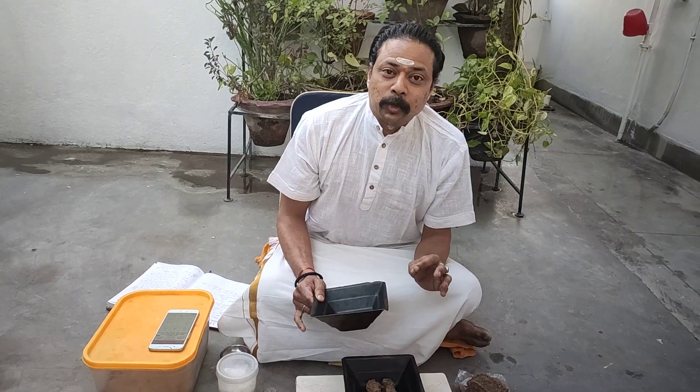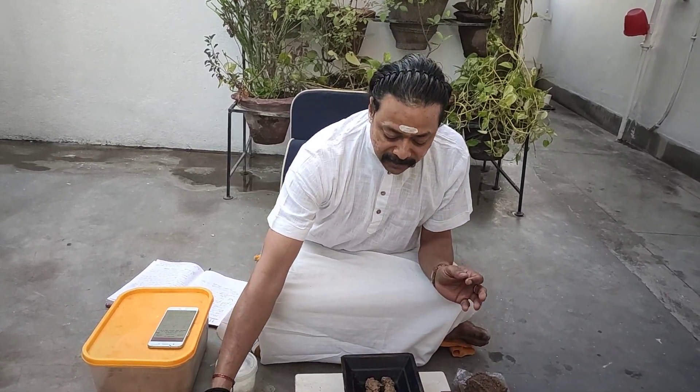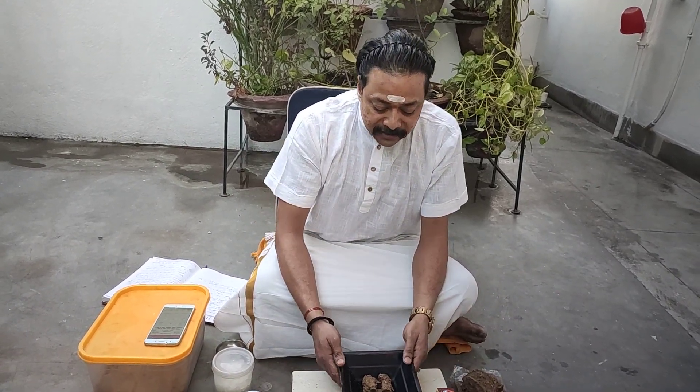The Agnihotra Patra is in fact the Bhojana Patra — the food vessel — of Lord Surya Bhagavan. What are the gases that emanate when we burn this cow dung cake? Ethylene oxide, beta-propiolactone, propylene oxide — these gases are released into the environment when one does Agnihotra on a regular basis. Harmful viruses and bacteria get killed by these gases — Aspergillus, Staphylococcus, and harmful micro-flora — these bacteria die when we do Agnihotra.